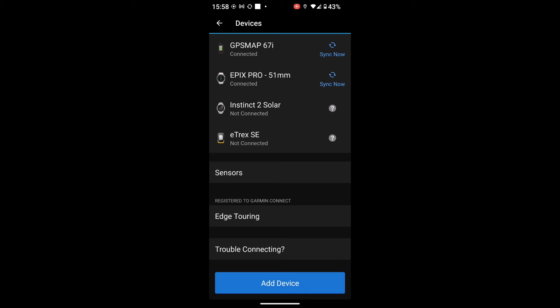If you've got something like a Montana 700 series or 750, you would use the magnifying glass and then select the option 'Courses'. But on the GPS Map 67 series, or if you've got a 66 that's compatible with the Garmin Connect app, you would press your find button and then select 'Courses'.